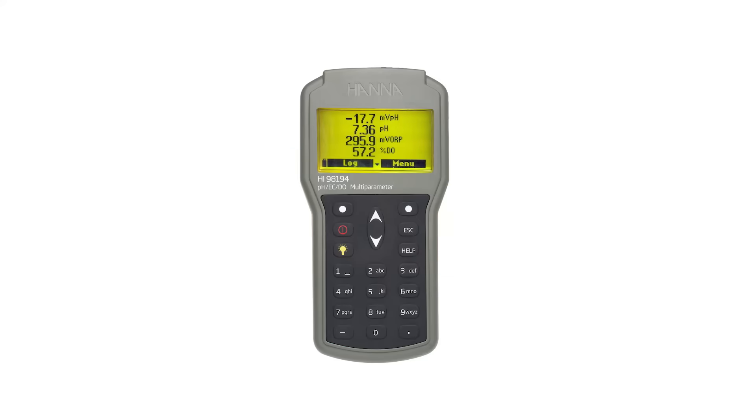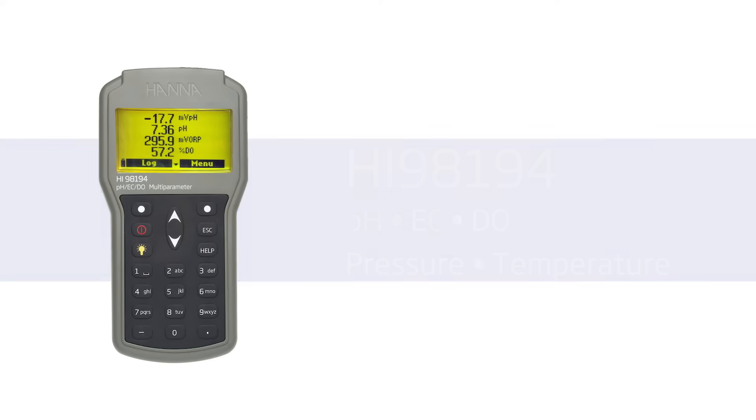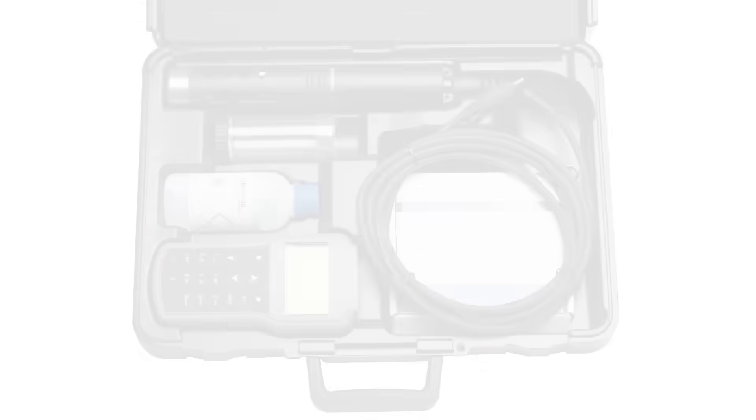Hi everyone, my name is Laura and today we're going to be going over the HI-98194 portable multi-parameter meter. This meter is ideal for people who need a durable solution to field measurements of pH, conductivity, dissolved oxygen, pressure, and temperature. The meter is equipped with an IP67 waterproof housing and includes everything you need to begin testing, all packed inside a rugged carrying case. Hanna Instruments provides you with affordable, quality equipment to help you achieve professional results.